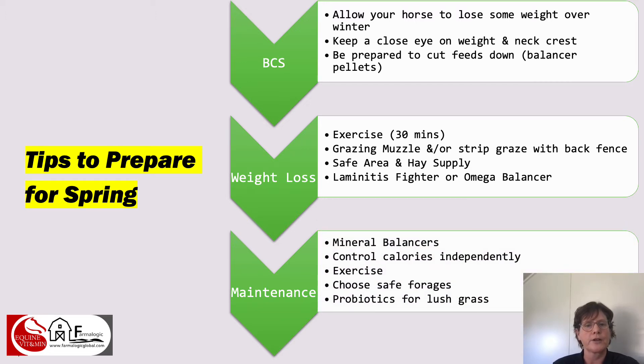Maintaining our horses at a healthy weight during spring means continuing with the use of mineral balancers. If you can control the calories independently, there are advantages to feeding your minerals as a standalone product and then just adding extra calories if the horse isn't able to maintain weight on pasture alone. Make sure you're keeping up the horse's exercise, choosing safe forages, and avoiding too much sugar and starch in your horse's gut in springtime because of the laminitis risk. If your horse tends to scour when lush grass comes through, think about protected live yeast probiotics — something like Pharmalogic Rejuvenate can help manage that and maintain a healthy gut through that sudden change of feed.